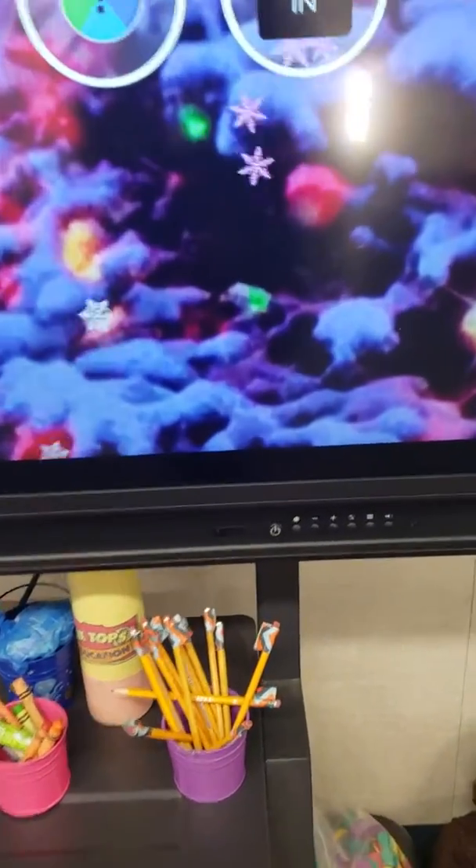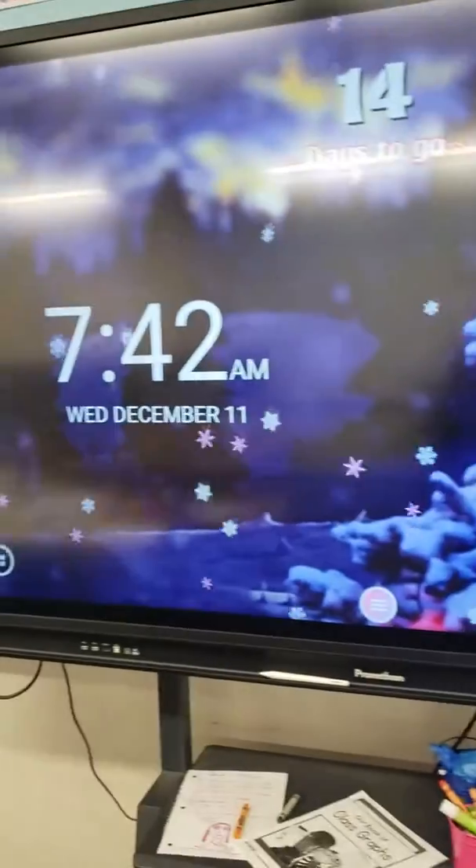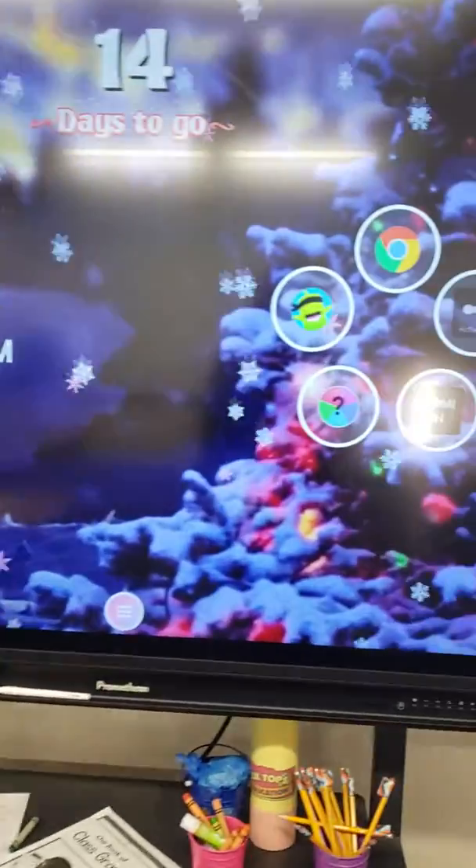Hello, welcome to my classroom. To turn this Promethean board on, you just simply push this on button right here. And once it's on, it should look like this — just like this.